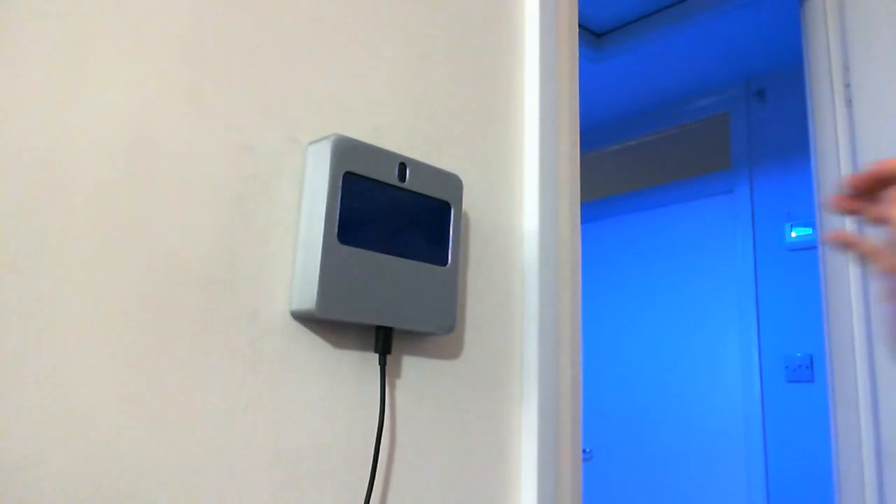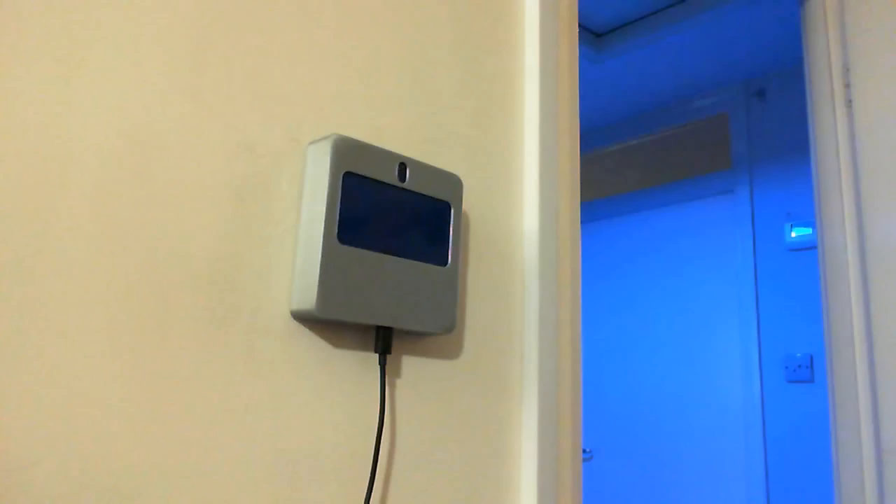Jedi light switch — controlling the lights. Swipe to the left, lights go off. Swipe to the right, lights come on.